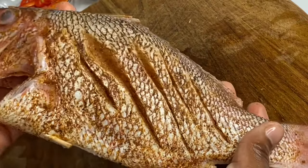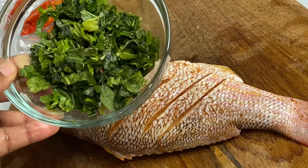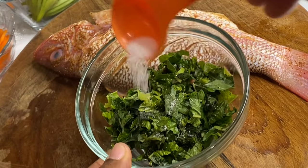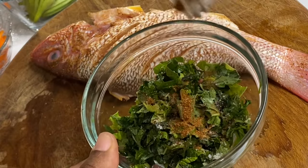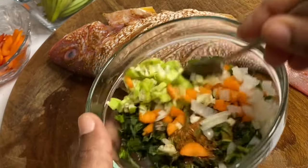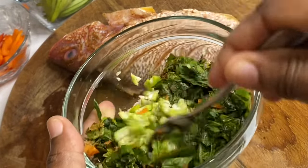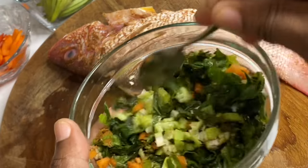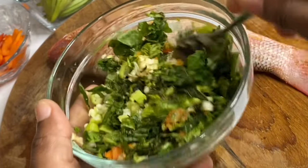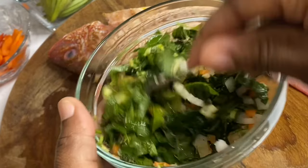Note that this fish is thoroughly seasoned and looking good. Here I have some chopped callaloo, also known as bhaji or spinach. I'm going to season it with some salt, a bit of jerk seasoning, some chopped garlic and onion, carrot, and okra. I'm going to mix until everything is nicely combined, and use this to stuff the fish — this is how it's done in Jamaica.